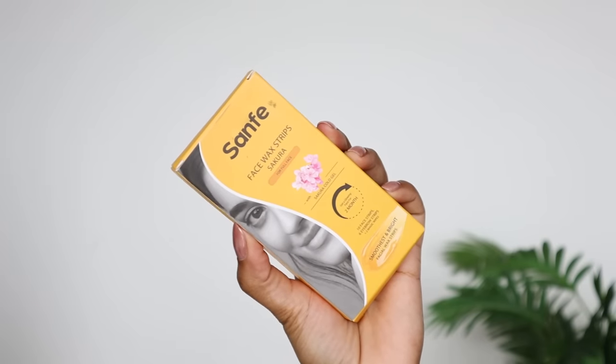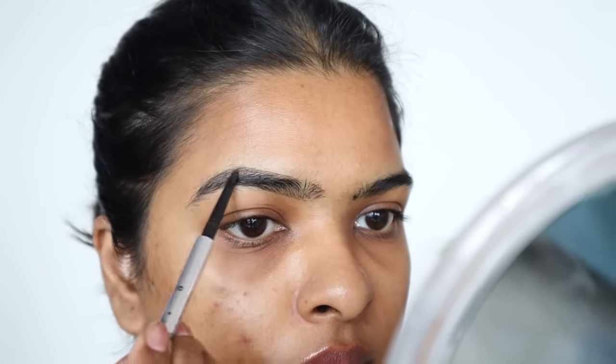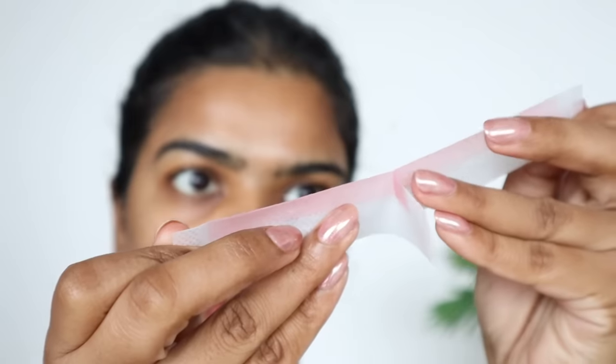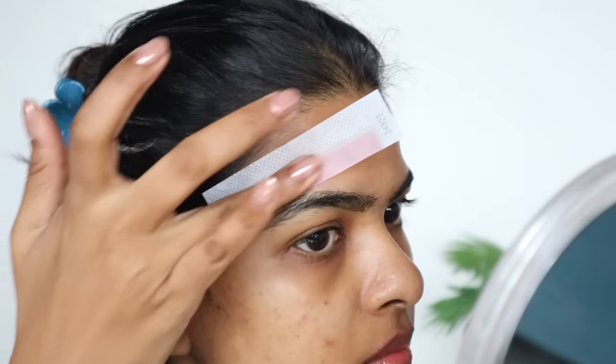My eyebrows are already in shape, but I need to remove the excess. I need longevity so I don't have to shape my eyebrows every time, so I will wax them. First I shape my eyebrow pencil prominently, then set my eyebrow mascara, and then I start using the waxing strip. I cut the waxing strip in two parts and press it to remove excess hair around the brow — it comes off easily.